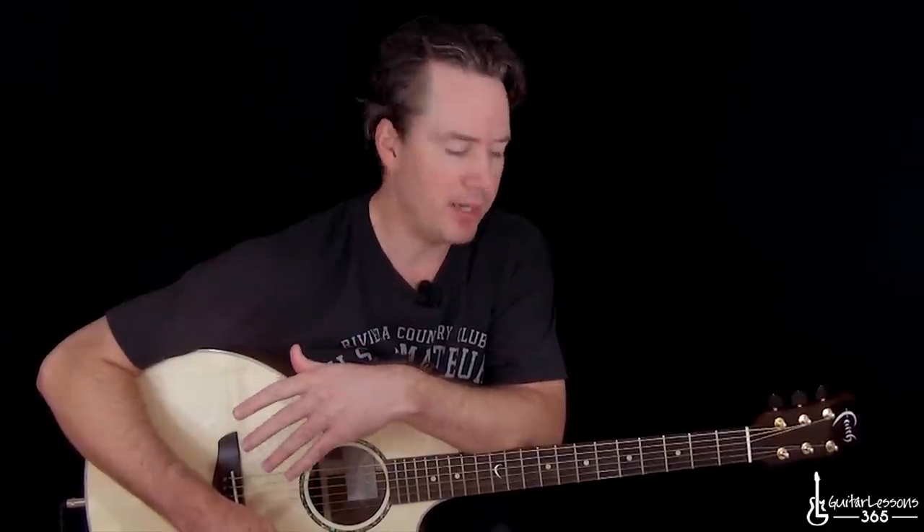This one's in standard tuning. The intro has three different guitar parts going on at once. So if you have a couple other guitar players to play with, you can make that happen. Or you can just decide which ones to do and which ones you think would sound the best. Let's start here with the intro.